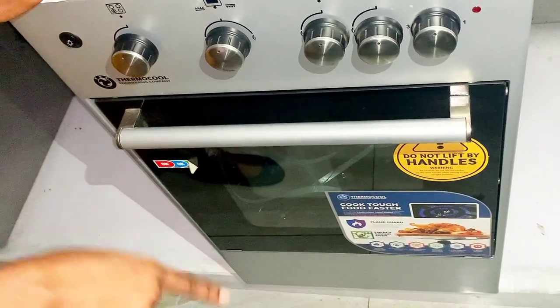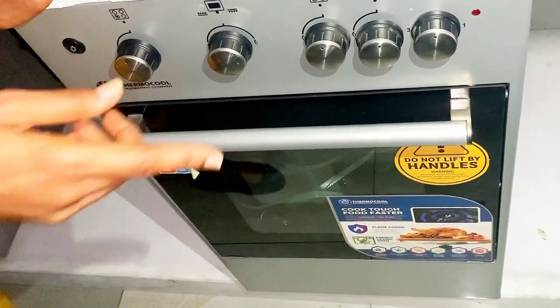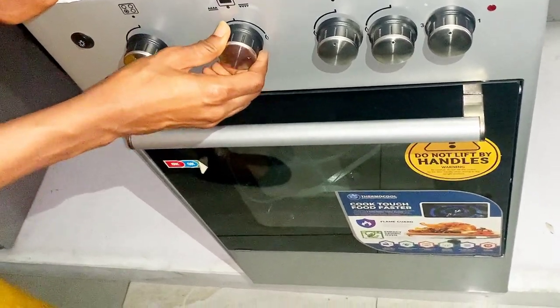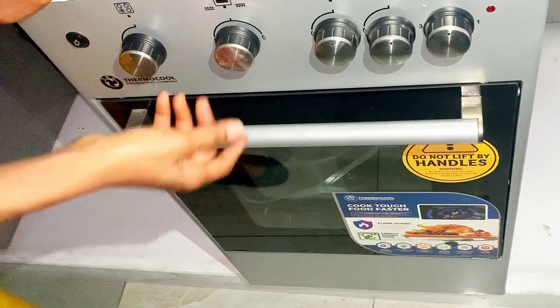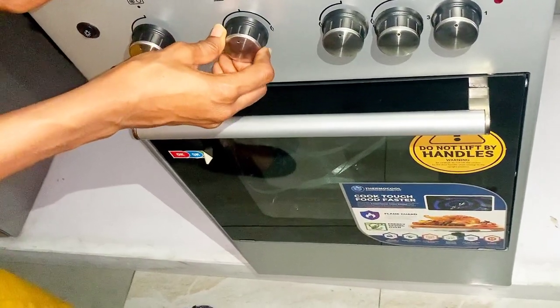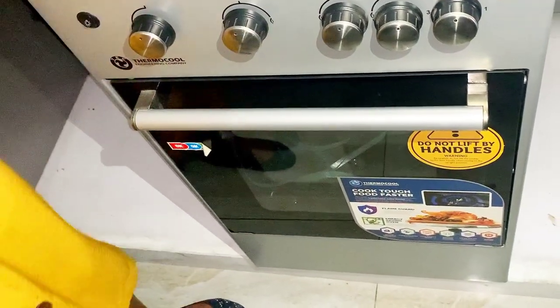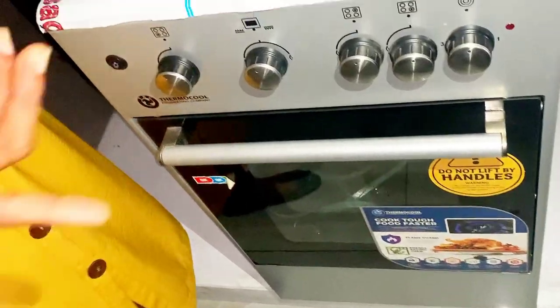For the lower grill section, you turn to your right and keep turning until it ends completely. If you want to turn it off, take it right back to the middle where you brought it from. That is just how the grill section works.